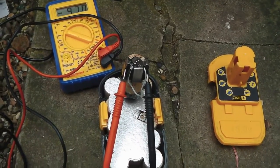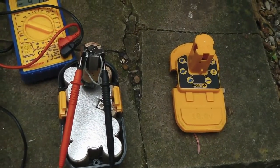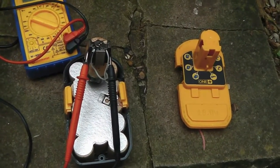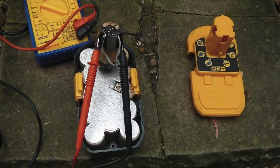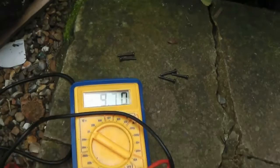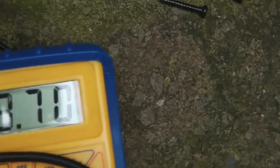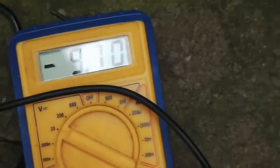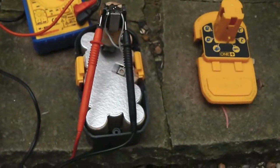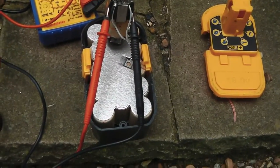Hello YouTube. This is one of my Ryobi OnePlus 9CAD batteries. It's 1.4Ah, 18V, and it's died. It's not holding its charge and it drops down to 9.7V, so it is well and truly done for.